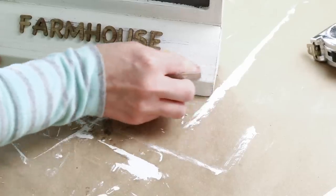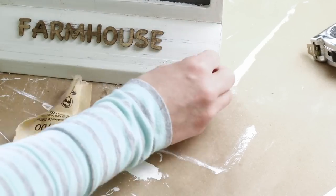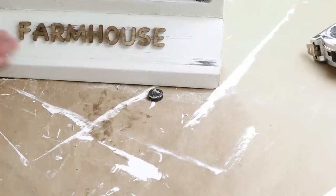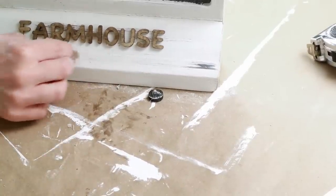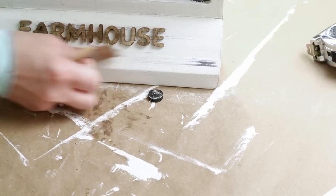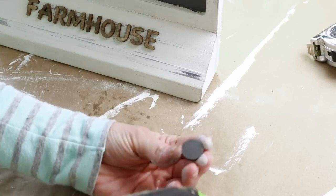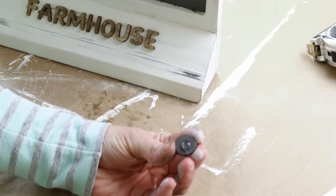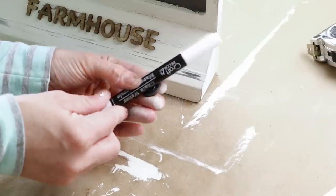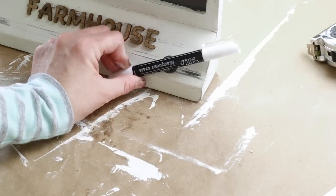Then I'm using some sandpaper to sand away some coats of paint right over the magnetic strip that was originally on the cutting board. I thought it would be cute to have some distressing underneath the word farmhouse and I wanted that magnetic strip to show a little bit because I'm going to be adding a magnet with a chalkboard pen. This chalkboard pen is from Dollar Tree and I used one of the Dollar Tree magnets — just hot glued them together and there you have it — a magnetic chalkboard pen attached to your chalkboard.